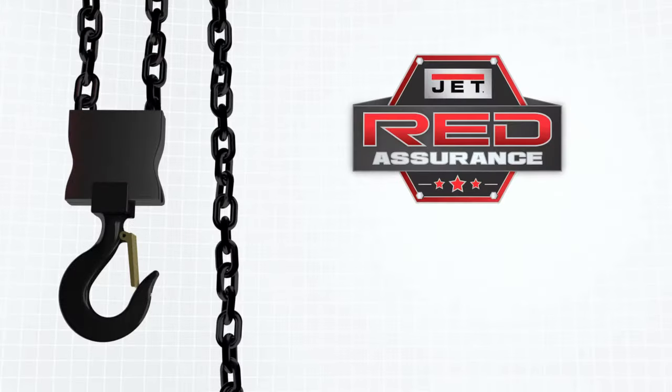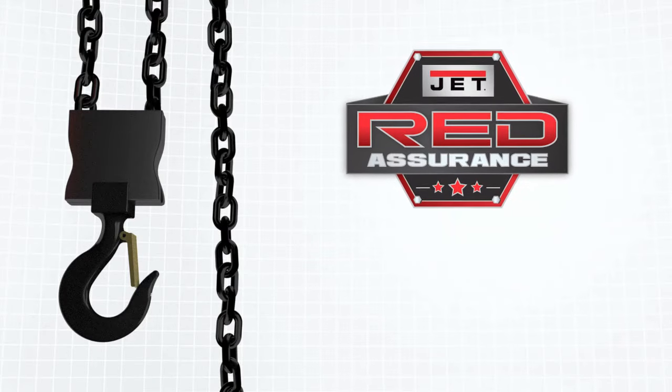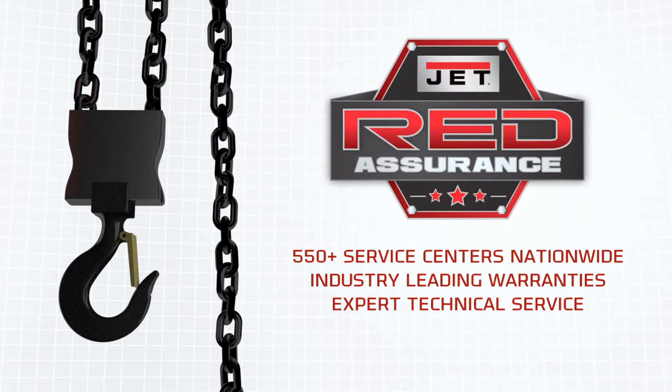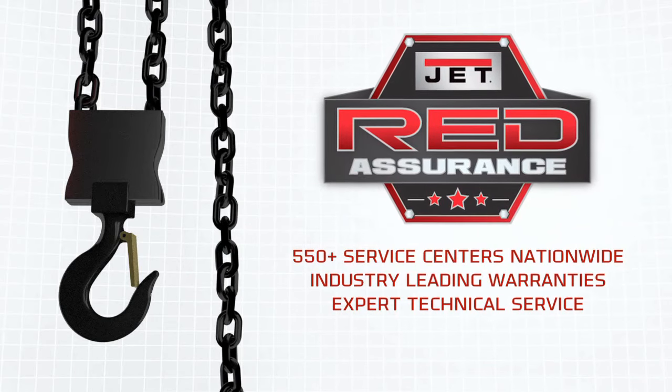Volt Series hoists are backed by the JET Red Assurance program. With more than 550 service centers nationwide, JET has a location in your area to service your hoist.